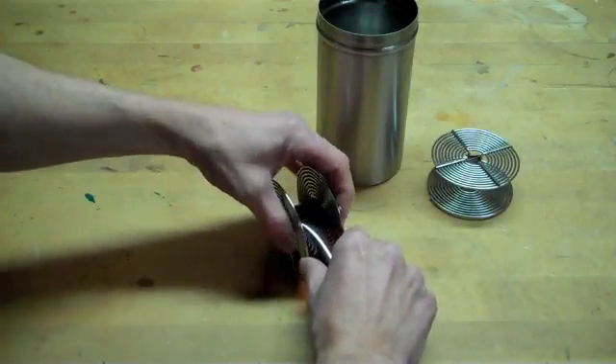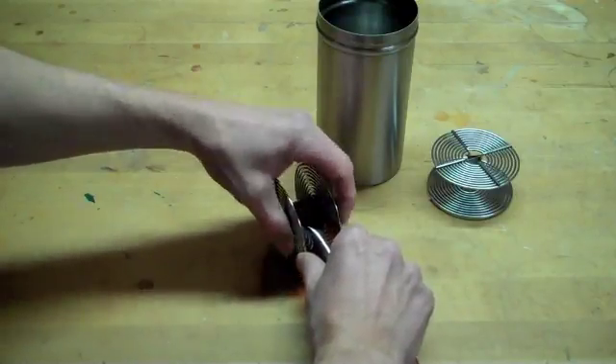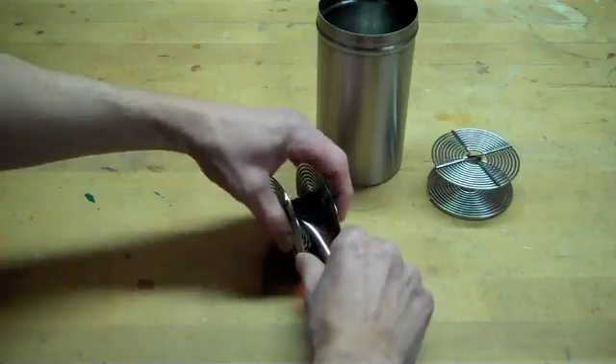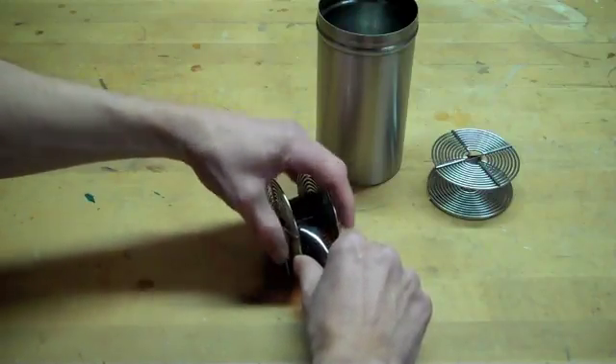Once you get it started, it goes fairly quickly. Keep rolling and now, as you can see, you've got a good start and it should roll without any problem onto the rest of the reel.